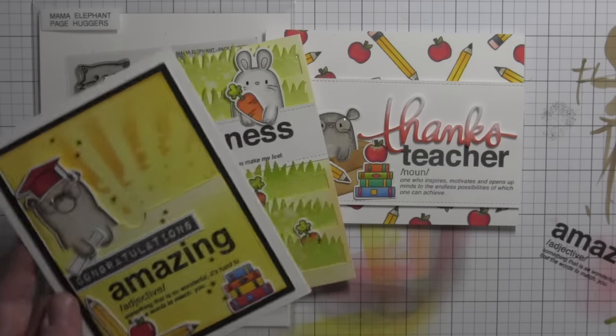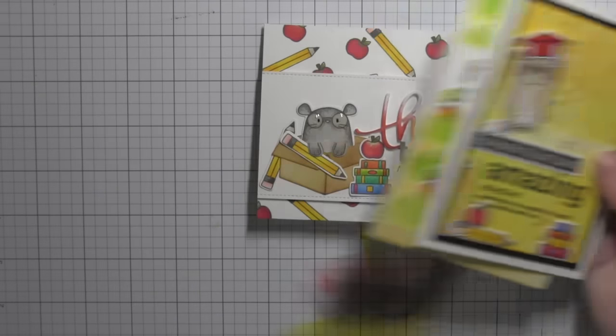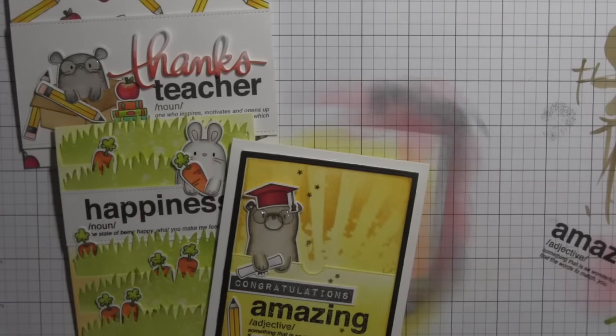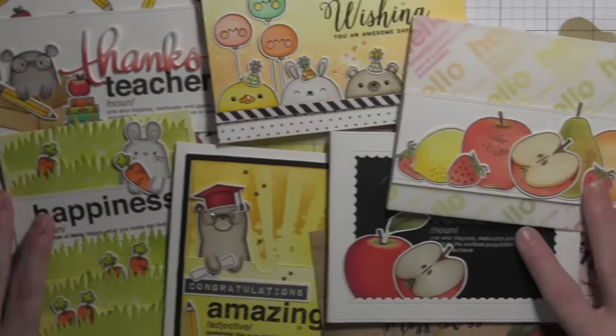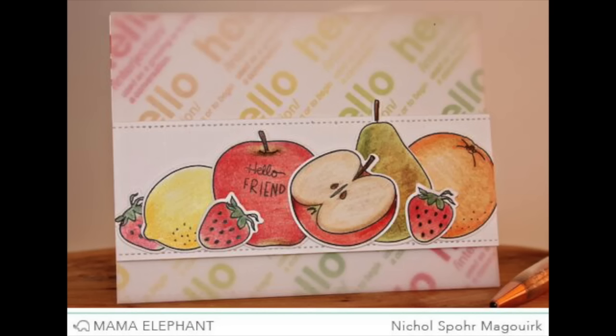Lots of great stamps and dies from the August 2016 Mama Elephant release. Here's a look again at all of my cards and projects. I love how seamlessly these stamps and dies work together and how you can mix and match from previously released stamp sets — it's just so super fun.